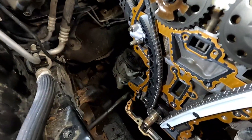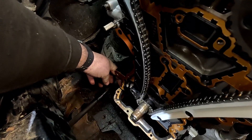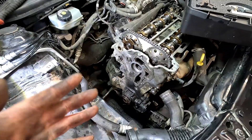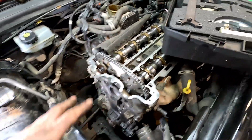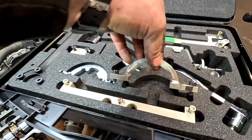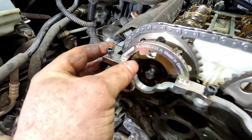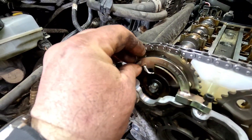Before we put the timing cover on, in the bottom corners we're going to put a tiny little bit of sealant just behind them so as it pulls up we know we won't get any leaks. Once the timing cover is on, we need to align the camshaft pickup ring. We get the half-move tool, slide it in and it should align - I always mark them with a little bit of white before taking it apart so you know roughly where they've got to go.